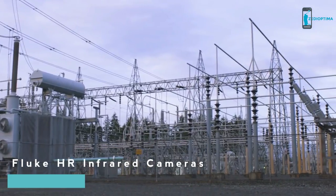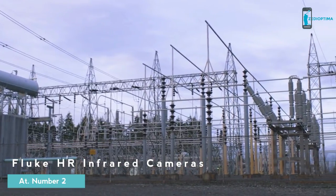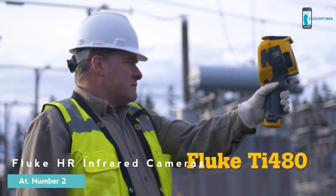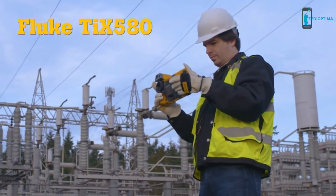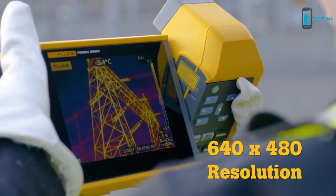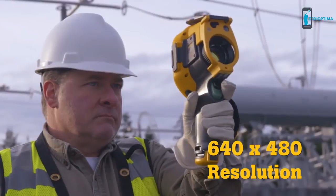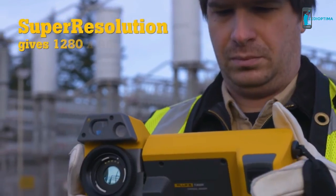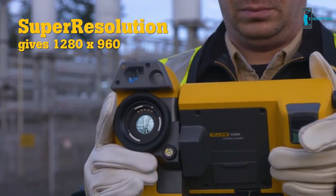When the job requires a level of precision well beyond the ordinary — announcing the new Fluke TI 480 and TI X 580 infrared cameras, delivering 640 by 480 resolution: four times more pixels than a standard resolution camera. Then super resolution increases that to an impressive 1280 by 960.